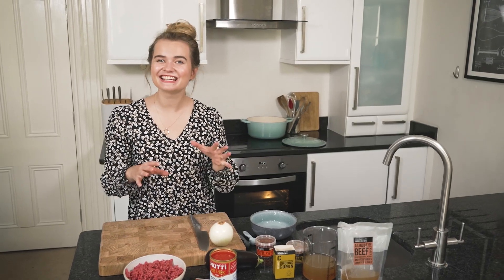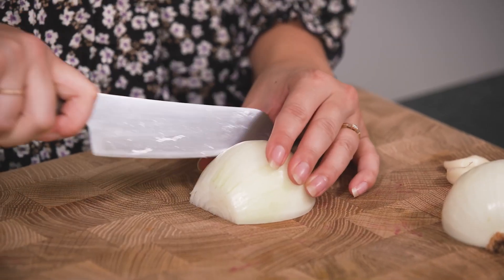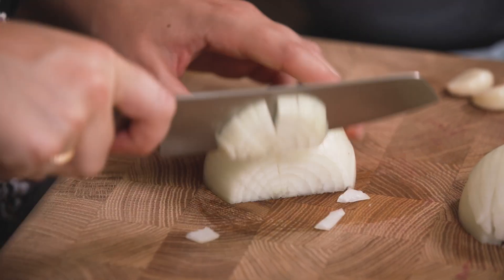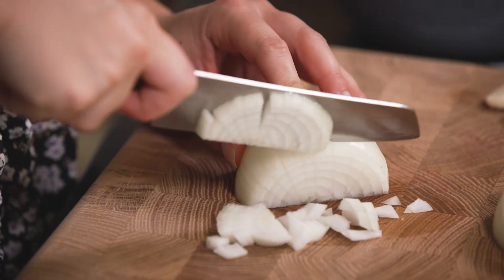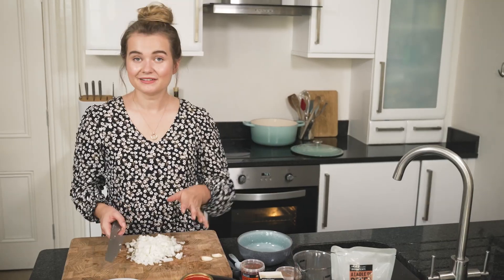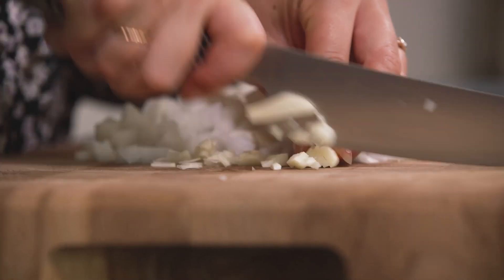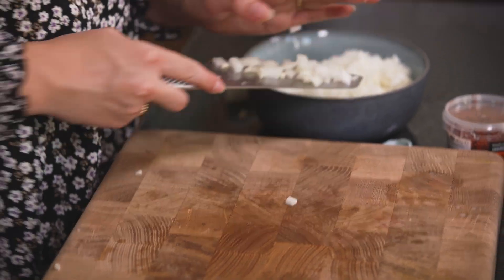This lasagna starts classically like any other lasagna with a ragu, and the first thing we need is onions. I've got one large white onion and I'm going to dice this up. Lasagna is not the quickest dish to make, but once it's in the oven you can go about your day — it kind of cooks itself. So the onions are ready, now I'm going to move on to finely chopping the garlic.